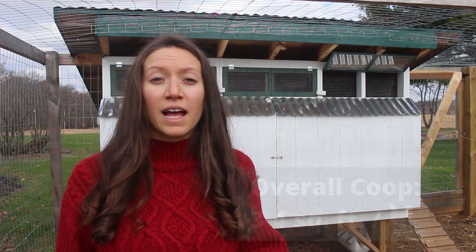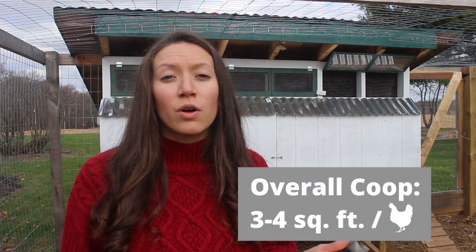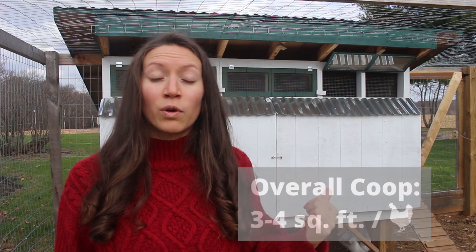Let's first talk about the overall size of the coop. The coop needs to be big enough so that each chicken has three to four square feet. Our coop is a four by eight, so we could fit up to 11 chickens in this space. We only have five currently, and we did that intentionally so that we would have room to grow our flock.